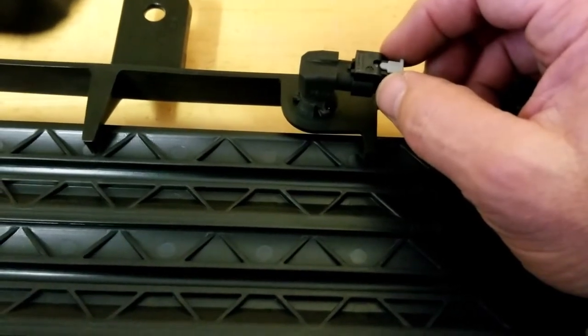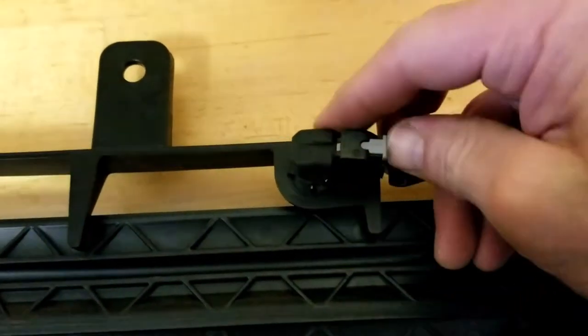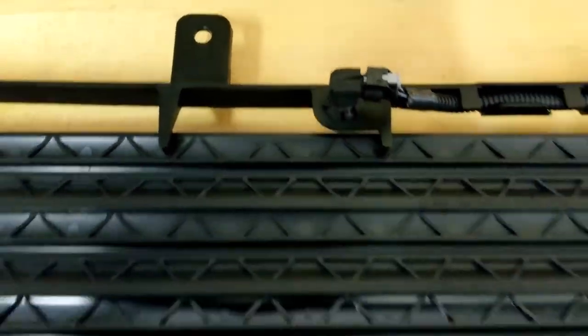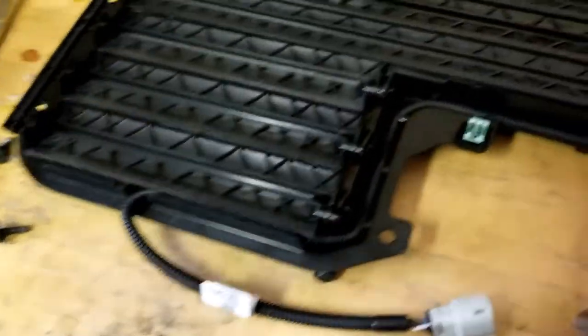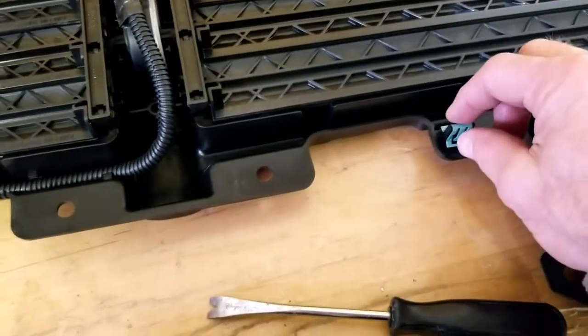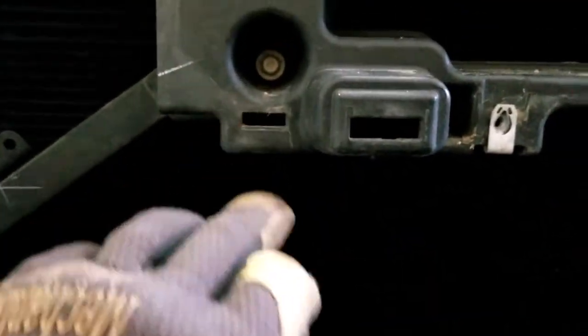Use your other hand to get it pushed in and lock it down. Once it's locked in place, you can reinstall — there are a couple of quick clips that slide into the two spots here.